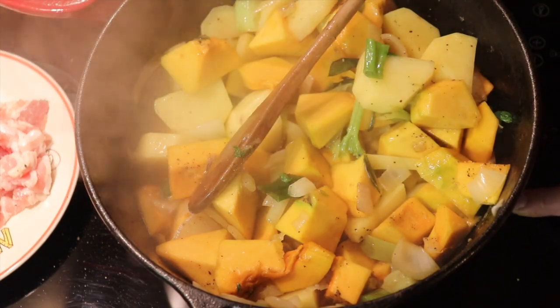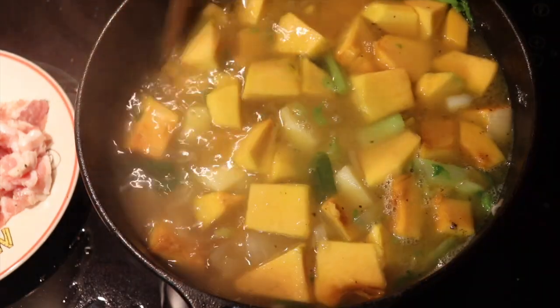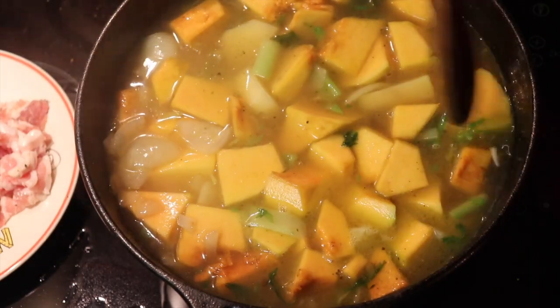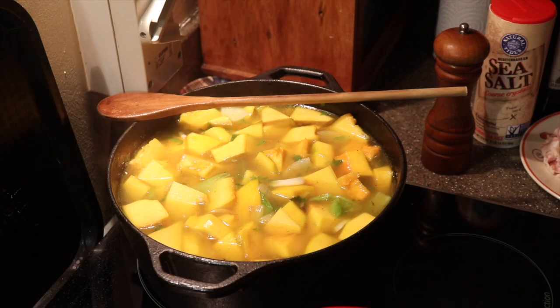Not too much salt because my liquid is a chicken stock and I already put some salt inside. Now we will put the liquid. This needs to cook around 20-25 minutes and after we will mix all together. Now we start the bacon emulsion.